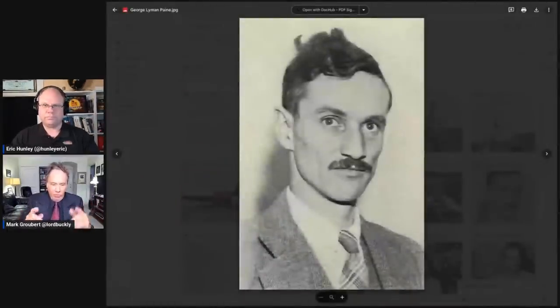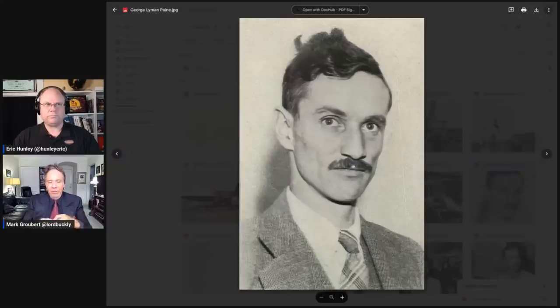His father was George Lyman Paine Jr., who was the son of George Lyman Paine Sr. George Lyman Paine Jr. was an architect born around 1900, 1901, New York City — a Trotskyite, a complete radical leftist. He's a designer architect. And the city projects in New York — those are the buildings that were designed in the 20s and 30s to house people who were poor, government housing projects — the projects.